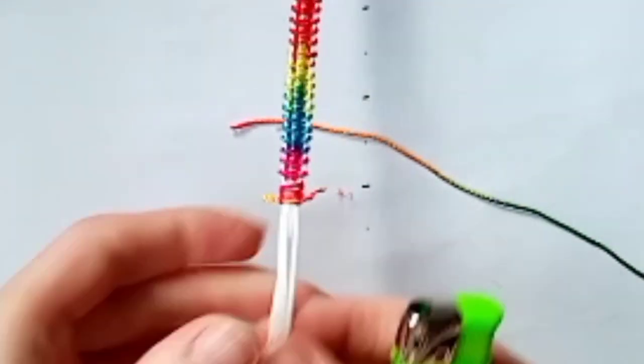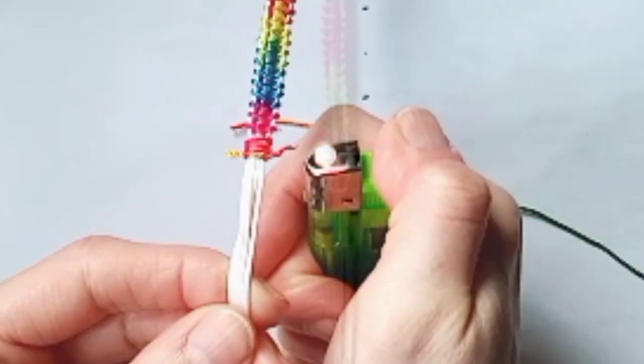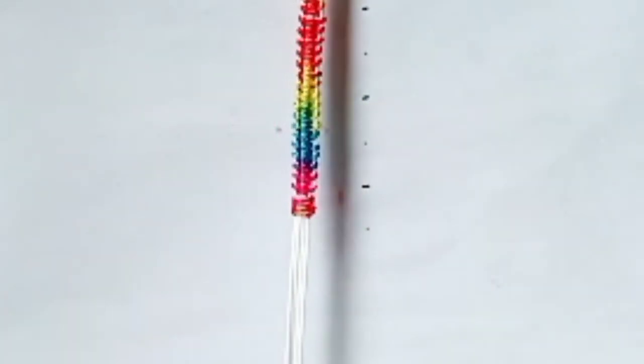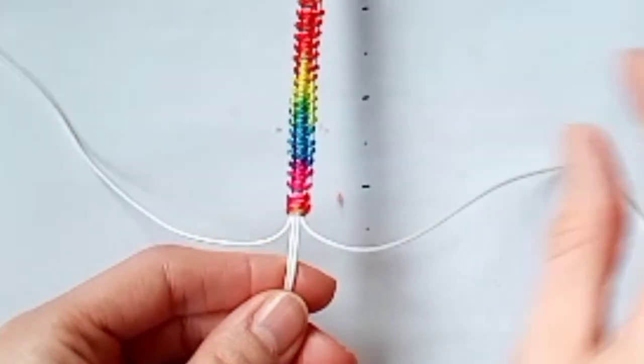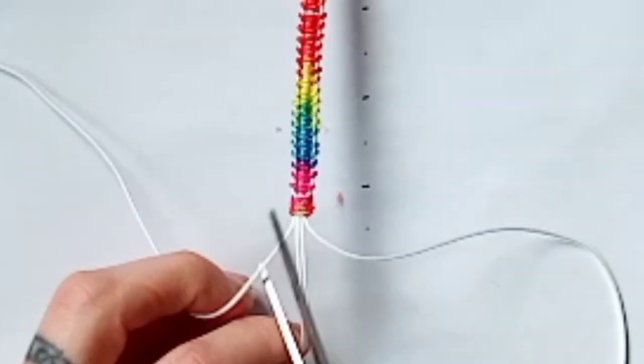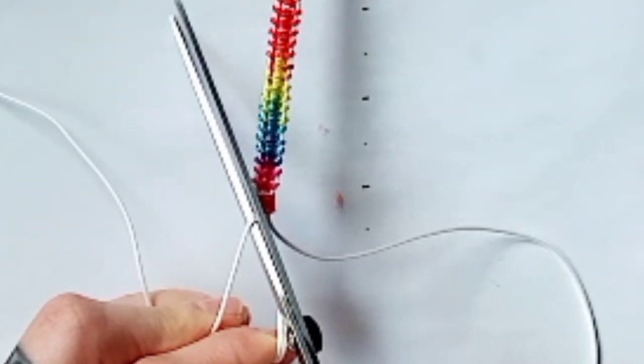Use a lighter to seal, but you could use glue if you prefer. Next, take your two outside cords from the shortest cords and trim and seal the excess for these as well.